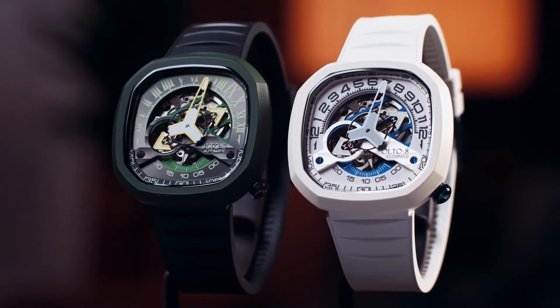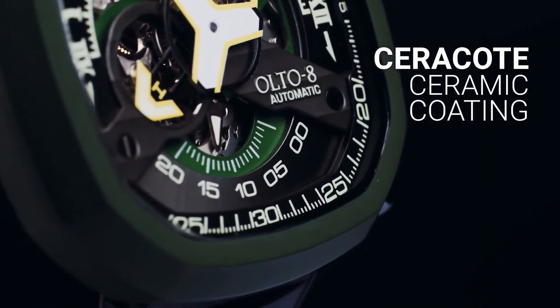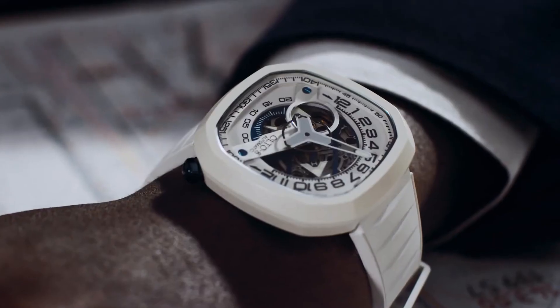The green and white cases are finished with scratch-resistant Cerakote coating, which in combination with a floral rubber strap, makes the Infiniti 2 a perfect daily watch.